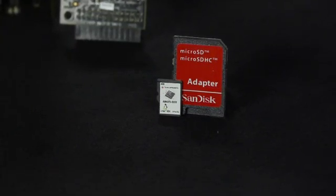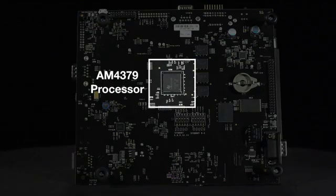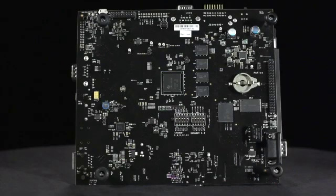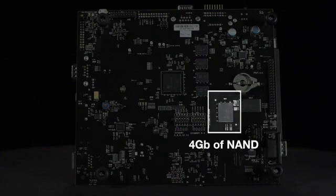The AM437X EVM features the 1 GHz AM4379 processor based on the ARM Cortex-A9 core and the quad-core PRU-ICSS. There is plenty of onboard memory: 2 GB of DDR3 and 4 GB of NAND.